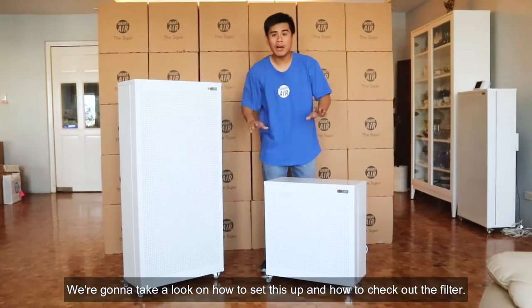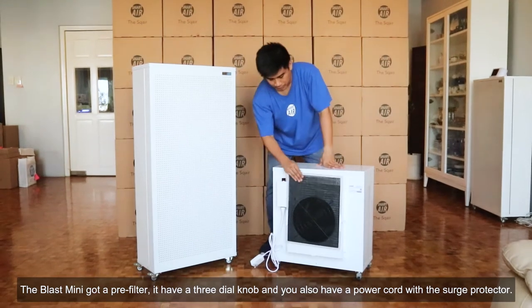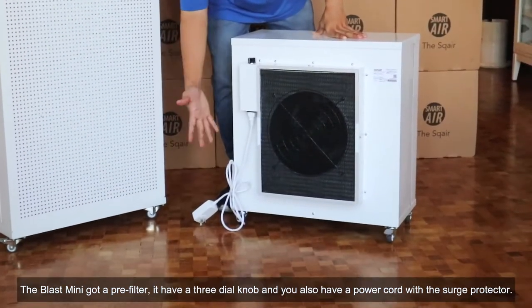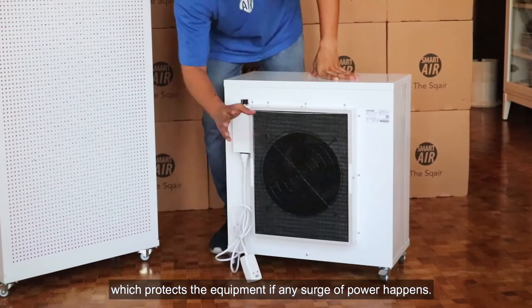We're going to take a look at how to set this up and how to check out the filter. Now let's turn this around. The Blast Mini has a pre-filter, a pre-dial knob, and your power cord with the surge protector, which protects the equipment if any sort of power surge happens.